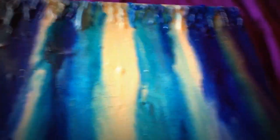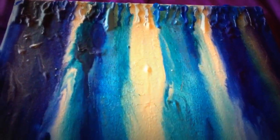The next step is we are going to paint in Elsa.